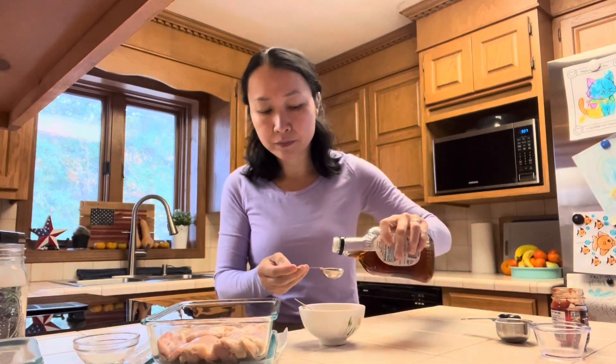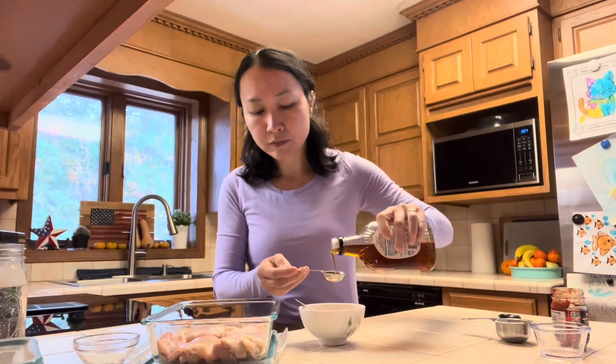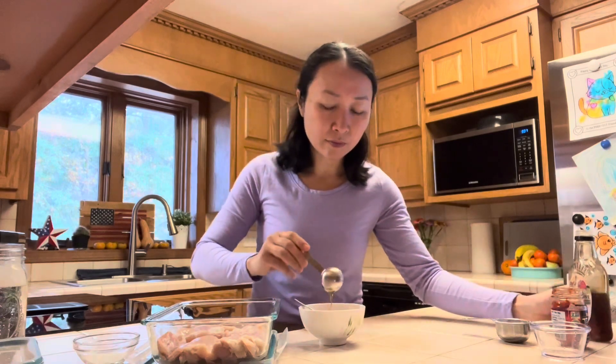Also 1 tablespoon of maple syrup. As always, feel free to adjust the ingredients to your taste.